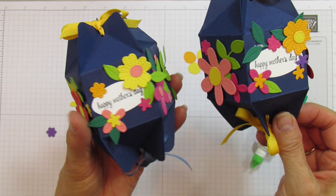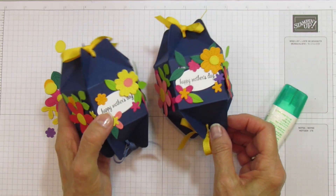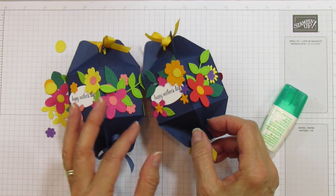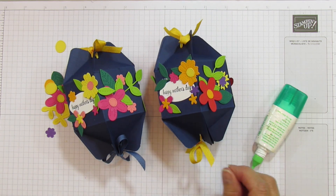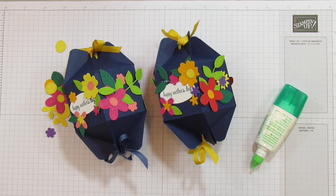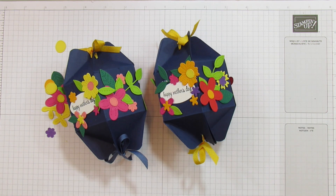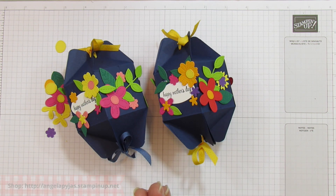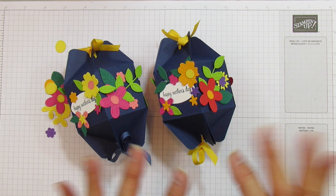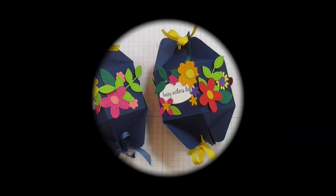I hope you enjoyed this — it's really fun to do and you can go crazy just adding and adding. I hope you enjoyed it. If you need any supplies, you can shop on my blog at stampingwithamori.com. Have a blessed one, everyone. I'll catch you in the next one. Bye!